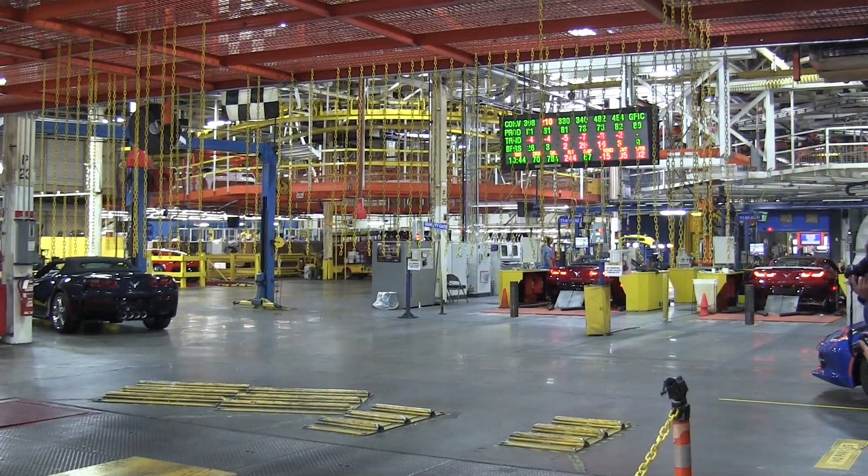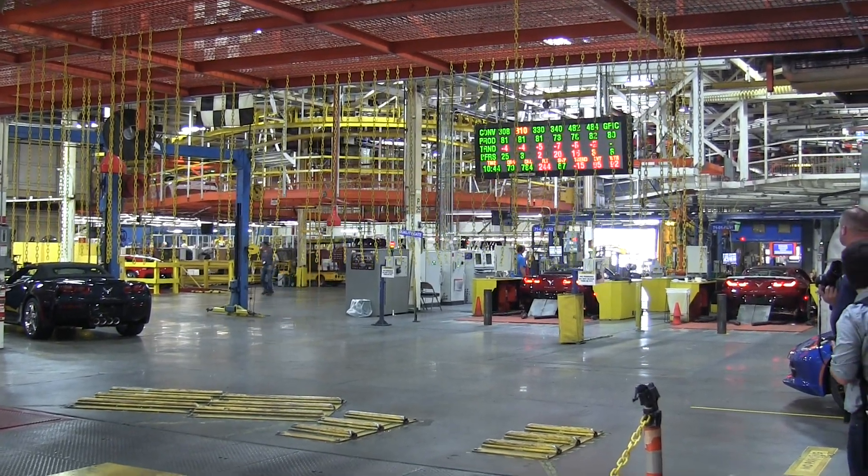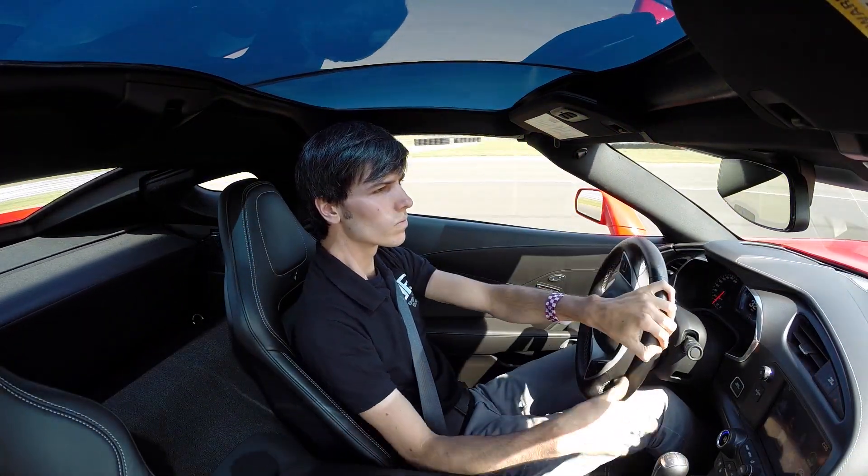The Corvette then undergoes some final testing for all of the systems and then it's placed in a shipping lot before setting off to its final destination. So what's it like to drive? Well, you'll have to wait for my next video to find out.